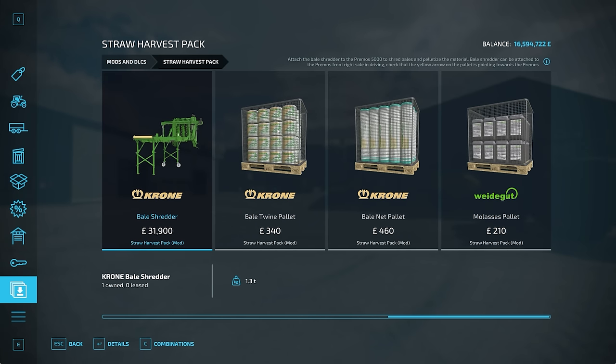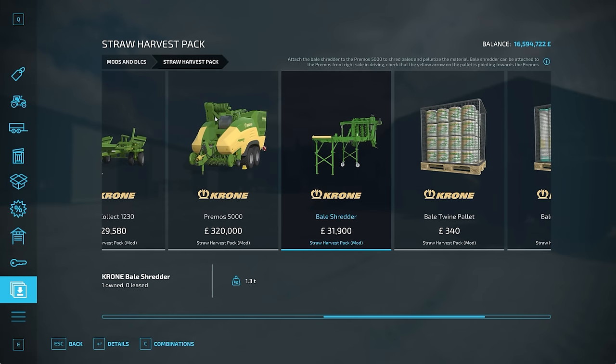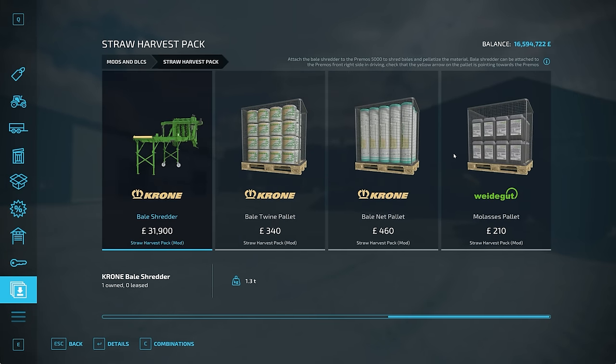In addition to that, you have your supplies. You've got the bale twine, which you'll need for your square bales. You have the bale net, which you'll need for the round bales. And molasses, which you will need for the pelletiser. I left it manual so you can see the process of loading those up. We're going to do all of those just now, get it going, and start running some things out. But before that, I'll show you what else you get.